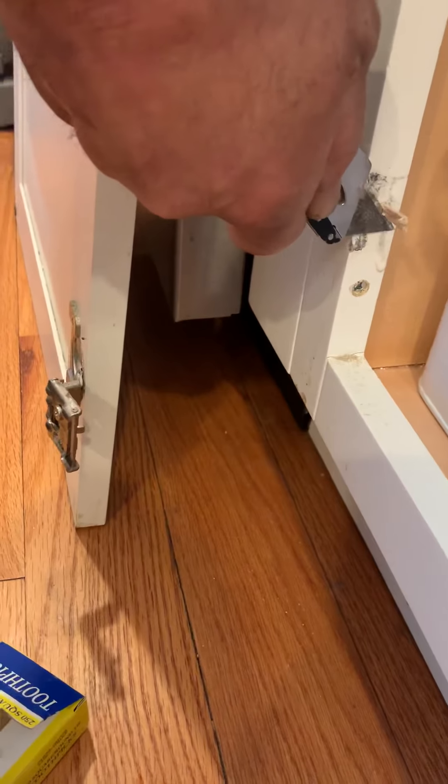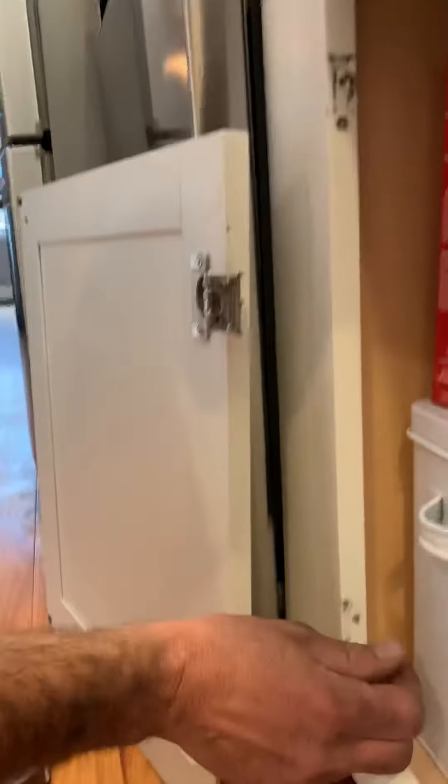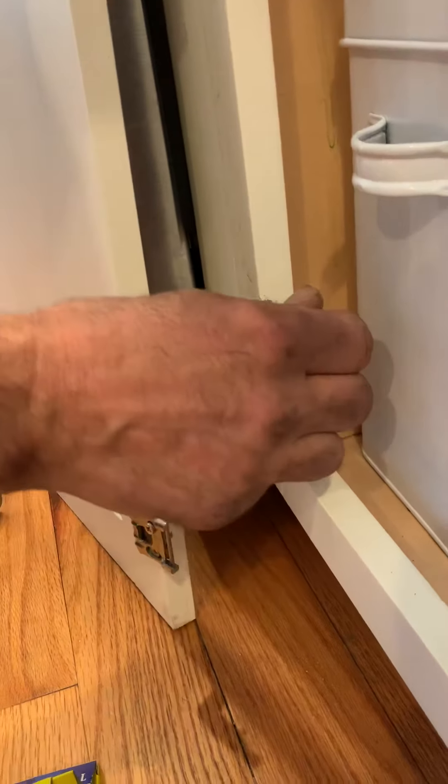Now let that dry. Once it's dry it's going to be like having new wood. You can put your hinge back on, take your two screws, screw it right in there — and that's it, fixed.